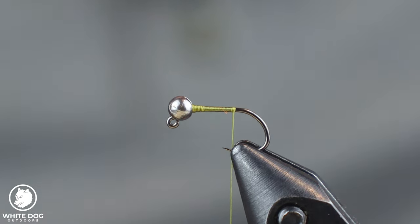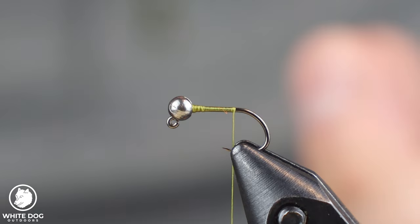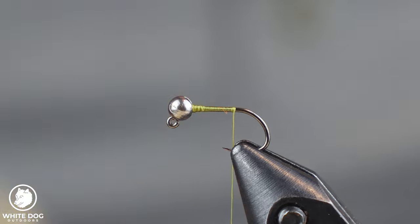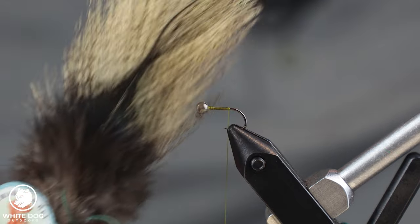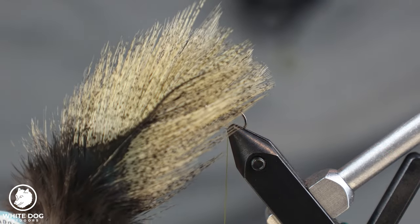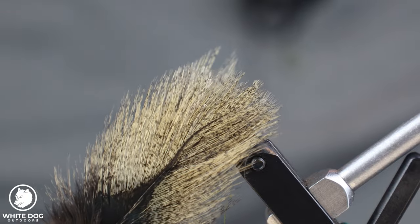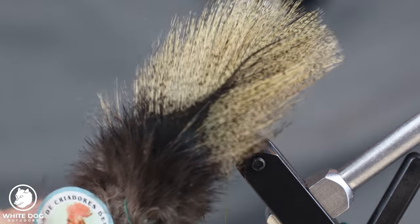For the tailing material — on a lot of my other flies I use pheasant tail, however pheasant tail is a very webby, buggy tailing material and on a small fly like this it's going to keep it from sinking as well. So we use Coq de Leon on these flies — anything that's small profile and needs to sink more easily. Look how fine these fibers are; they're great tailing material for Perdigons like this.